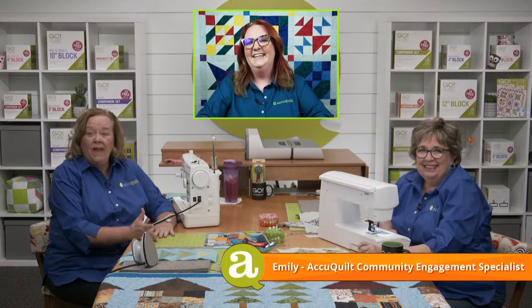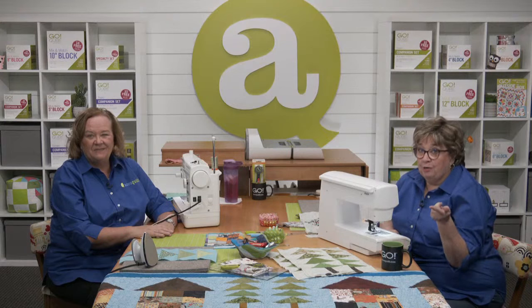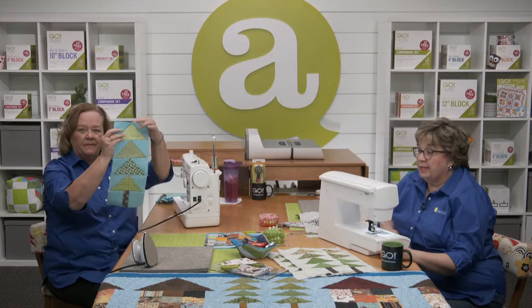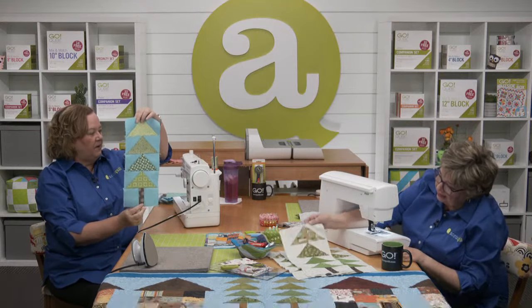Be sure to ask any questions you have in the comments section from wherever you're streaming our show and Emily will relay those and Erica and I will answer them. Now quilters, in case you missed it, the last show for this sew along series was part one of making the row house runner, and we sewed flying geese units for our tree shapes. Look, I finished mine, Erica!